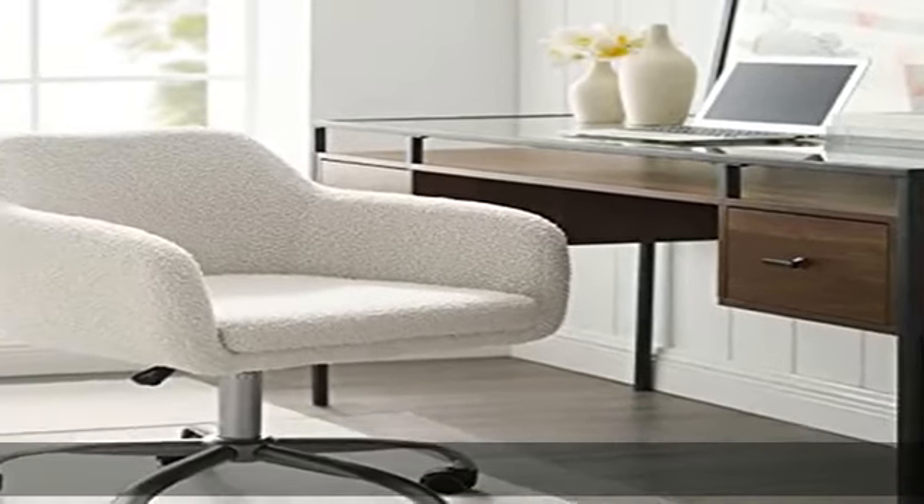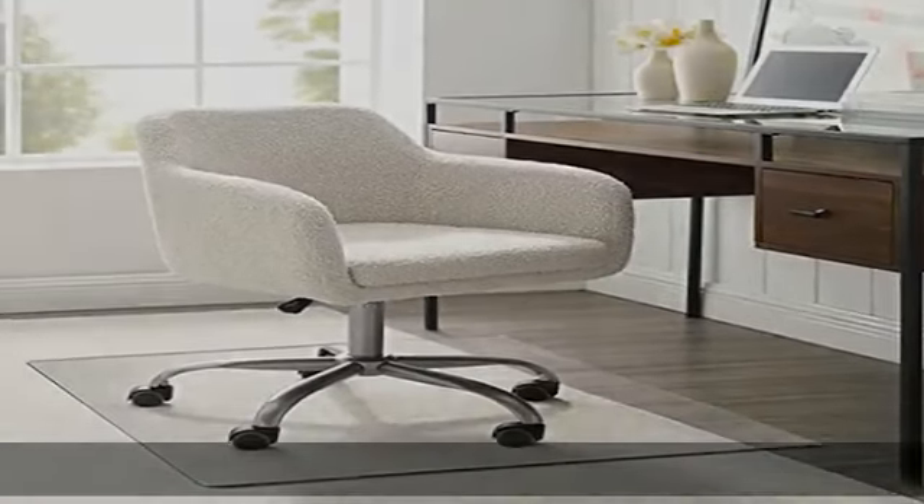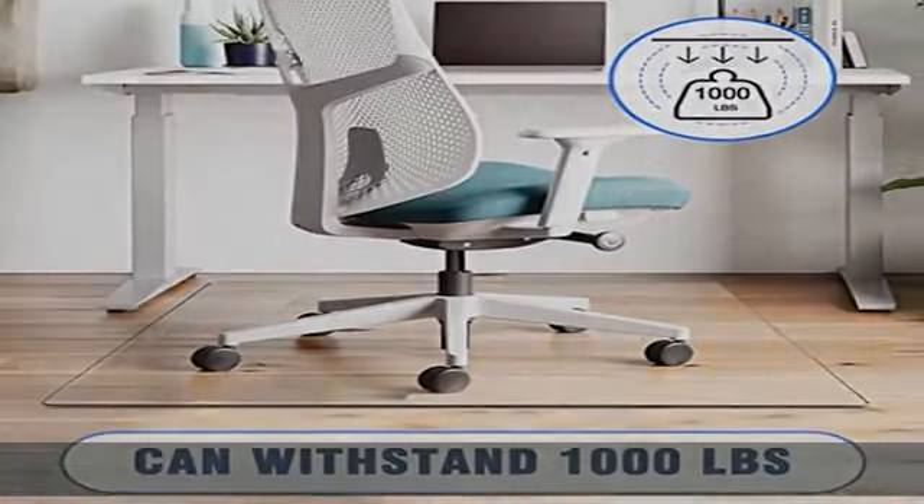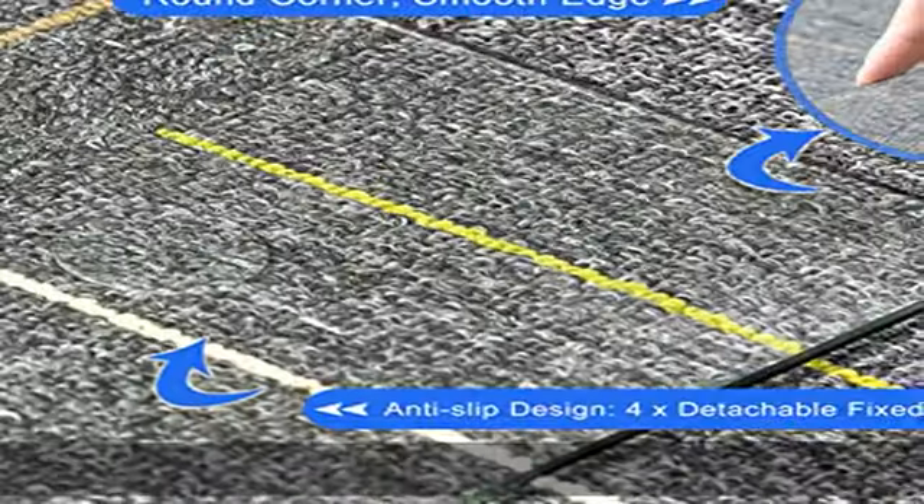About this item: glass chair mat for carpet or hardwood floor. Our tempered glass office chair mat is a perfect way to protect your floor from damage and enable you to glide smoothly in your office chair at the same time.